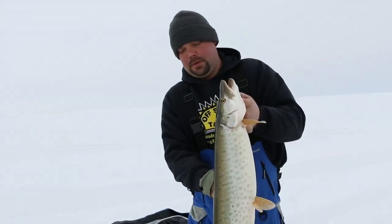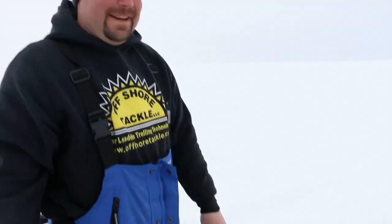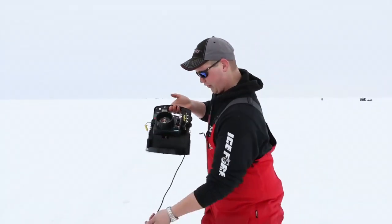That was a fun fight, that was a good time. There you go. Nice job, man. That was fun, that was cool. All right, now let's try to catch the other green fish.